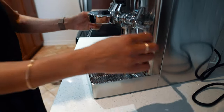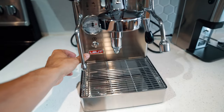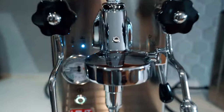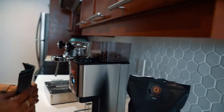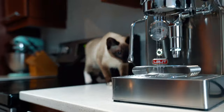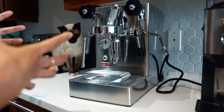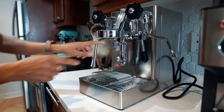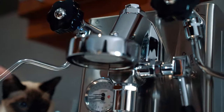And voilà, now everything's ready and I can start it for the first time. So now the machine is going to auto fill — it's going to take around four minutes. So now with the machine, the boiler is filled with water. The E61 is filled with water. Now the machine is telling me the water is ready and it's starting to heat up. The E61 heat exchanger usually takes at least 25 to 30 minutes to bring all the parts to really the right temperature.